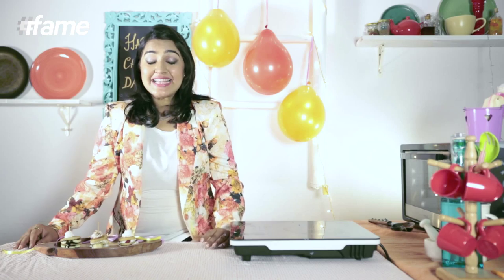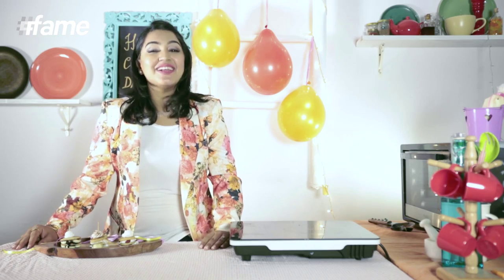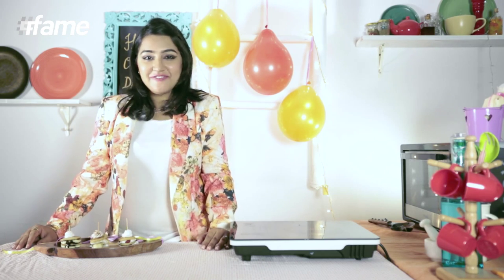If you love these pancakes as much as I do, go ahead and please make them. Do tell me how it looks. Like, share, comment and subscribe to the FameFood channel, because every week Lady Khaka is going to come up with amazing videos. Because life is a party!